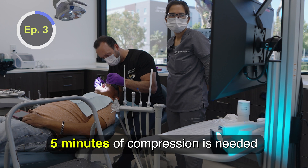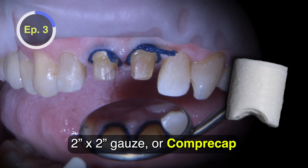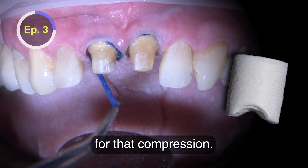Five minutes of compression is needed prior to cord removal. For the anterior, a 2x2 gauze or Compre-Cap can be placed over the preparations for that compression.